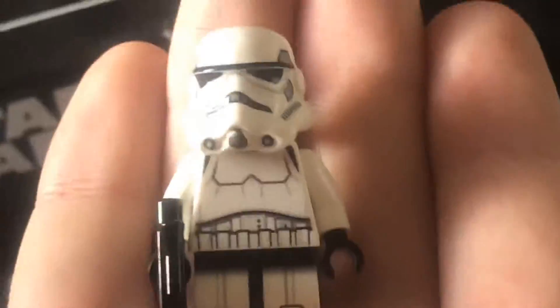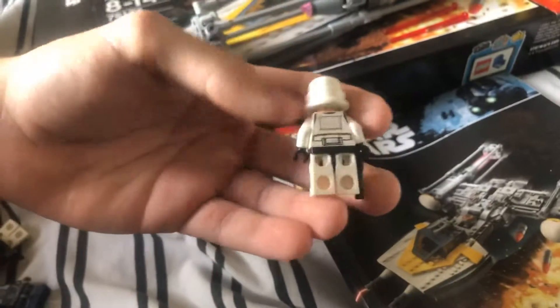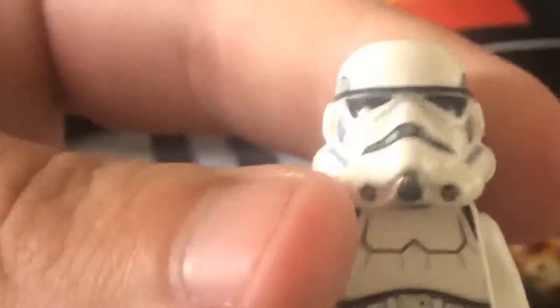And then we have a very very basic stormtrooper - the only one I have in my collection to be honest. I'm pretty sure everybody has seen a LEGO stormtrooper so there's no real need explaining this guy.